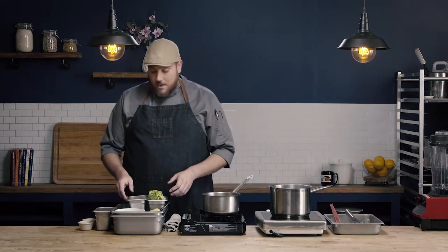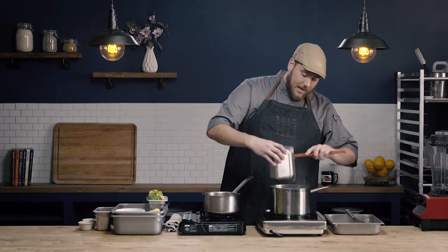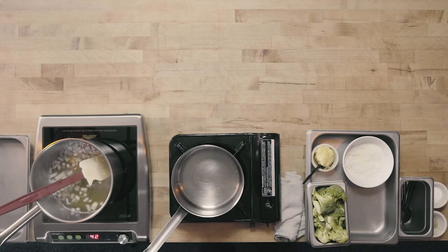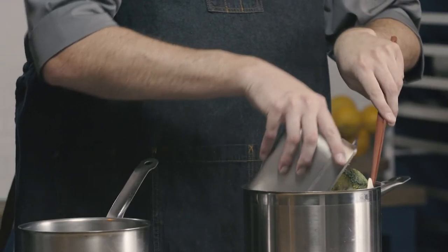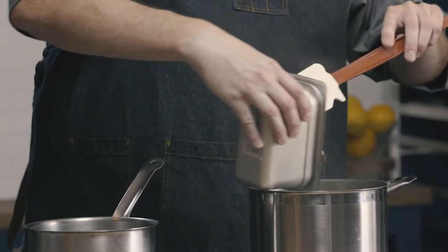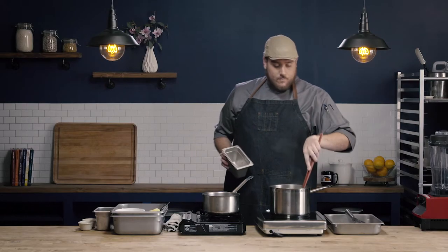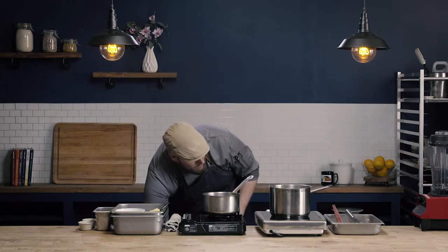To start, we need to add our raw vegetables in with our stock base. We're making a cream of broccoli soup and we're going to use some chicken stock. I'm going to add in my chopped onions and my broccoli florets into my simmering stock, and we're going to allow this to simmer.